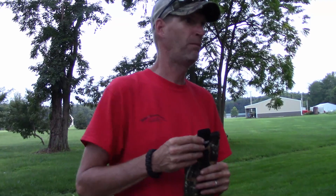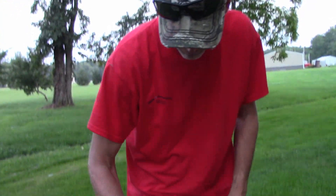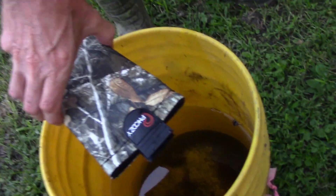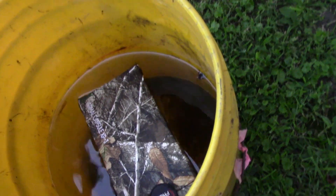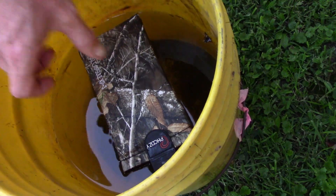Just canoeing right along — oh, there goes my phone into the five gallon bucket of water. Notice I'm not dropping it though. And it is floating! It's the PHOOZY Thermal Capsule XP3, it says.